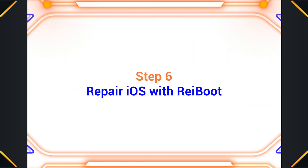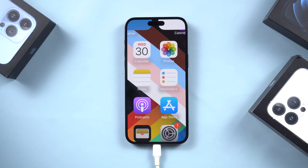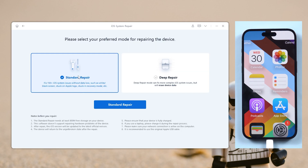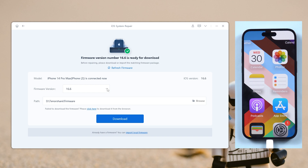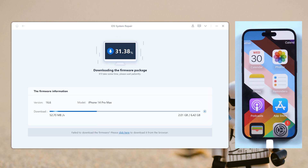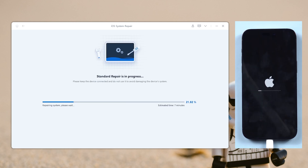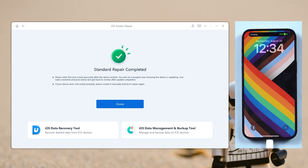Step six: repair iOS with Rayboot. System issues may cause some errors, so let's fix them with Standard Repair in Rayboot. Once you connect your device, click the green Start button. Choose Standard Repair by default, so you don't have to worry about data loss. After downloading the firmware, you can start to repair it. Rayboot will also upgrade your system during the repair process. Once done, your screen should be back to normal.